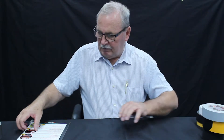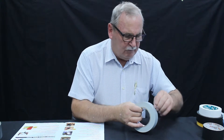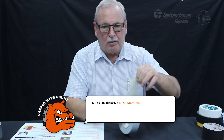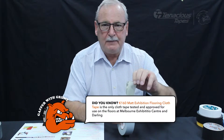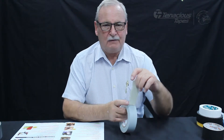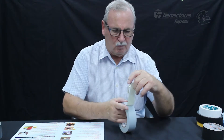We go over the page in our brochure to K160, which is a cloth tape — what we call our carpet tape. This is designed to hold carpet on top of carpet when you're doing an exhibition. If you put carpet down on top of your carpet and don't tape it on the edges, as people walk on it the carpet will walk with them and end up at one end of the hall.